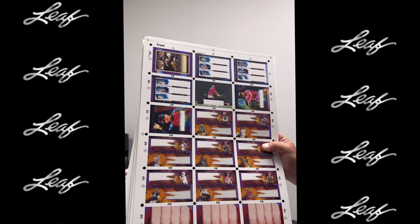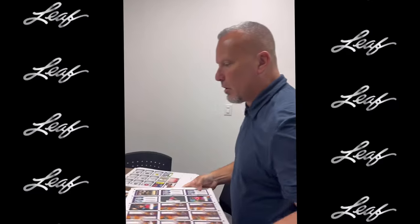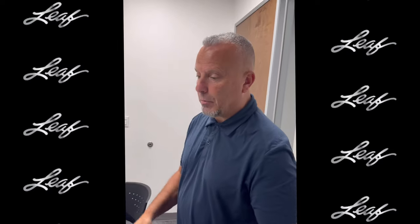So we're very excited about this product — should be coming out hopefully around the end of the year. Hope you guys are excited too. Greg Cohn, Leaf Trading Cards, thanks for coming.